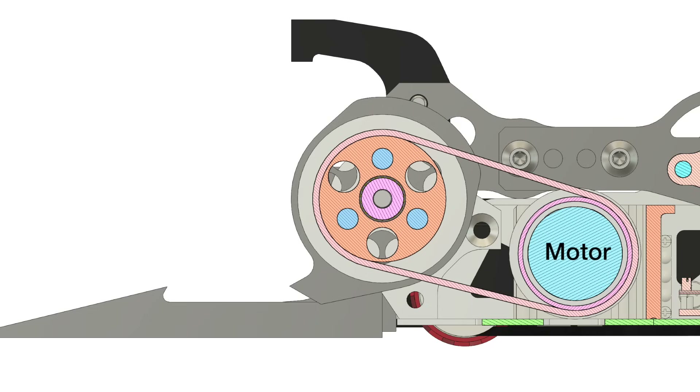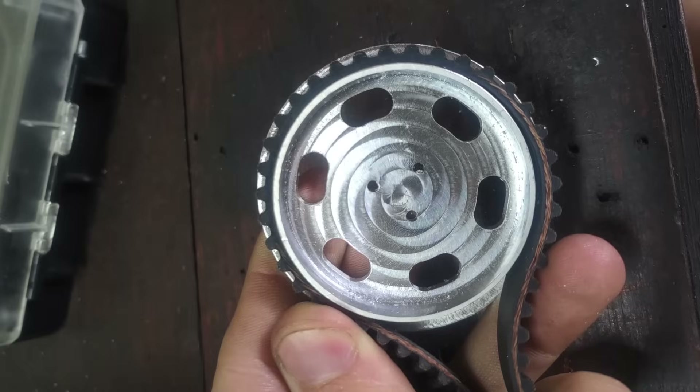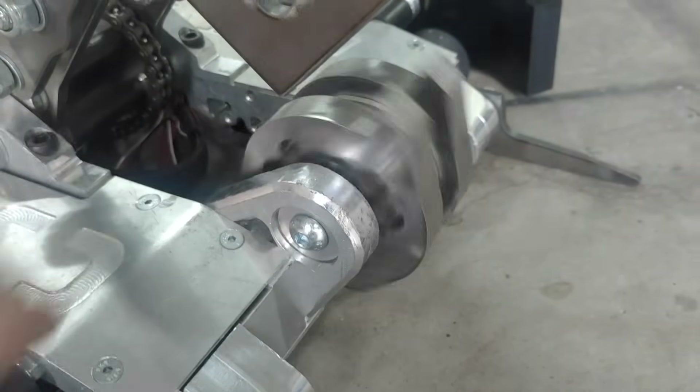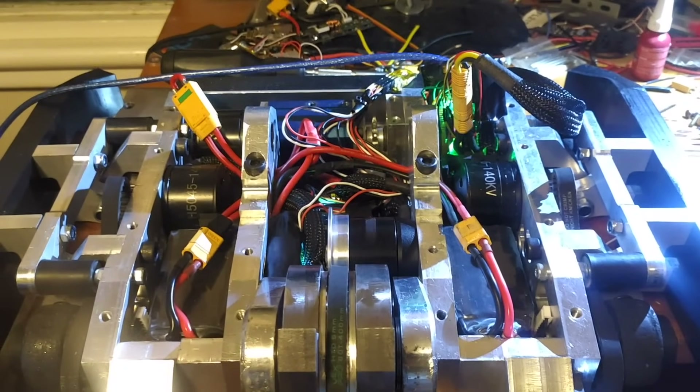To power the weapon we need a pulley system for the motor. Pulleys are machined from aluminium, and then I somehow screw up the tooth profile and immediately move to running the tooth belt backwards as a flat friction belt on smooth pulleys — this genuinely is never a problem. Due to calculation problems it takes more than a few attempts to get the pulley size right, but soon enough we have a spinning unit. I can't safely test the weapon without all the guts in the robot though, so much late-night wiring ensued.